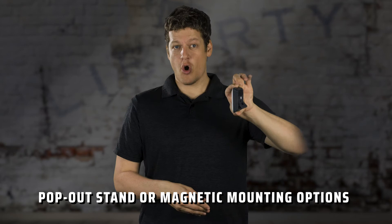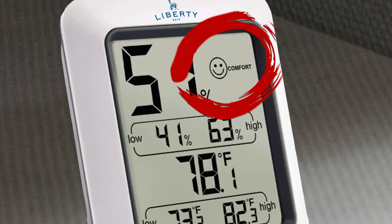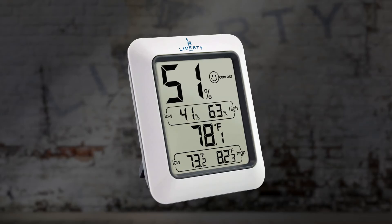Lastly, we've introduced a little smiley face to demonstrate how your safe feels when it's too dry, too wet, or just right. So don't wait — order yours today.